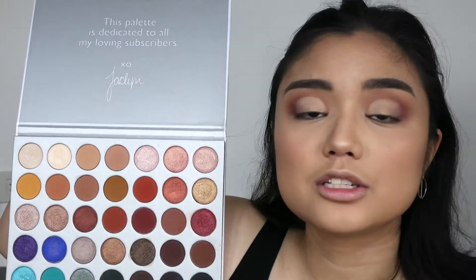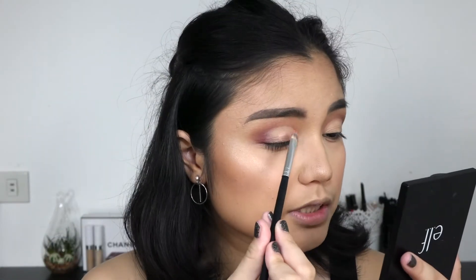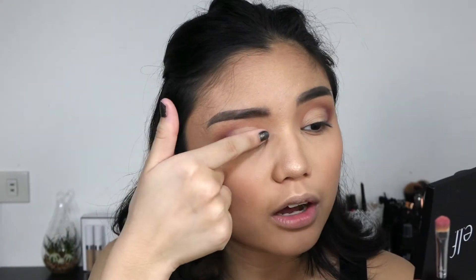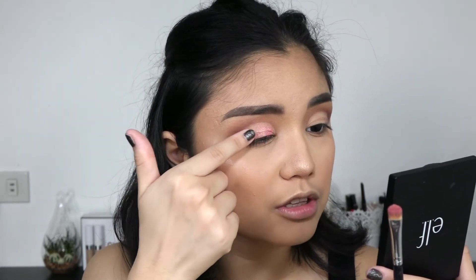Now that we have both creases cut, I'm going back into the Jaclyn Hill palette with this shade — the star of the show — called Sissy. I'm packing that onto the cut crease where we put the concealer using the same brush. This shade is actually a duochrome — it's pink and gold, from what I know it's 50% gold and 50% pink. I'm going to use my finger because packing it on with a brush takes too long and you get much better payoff with your finger. I'm making sure to stay away from the edges and then stamping it onto the outer edge.